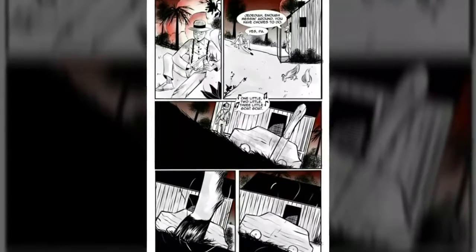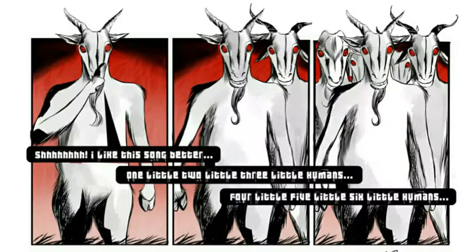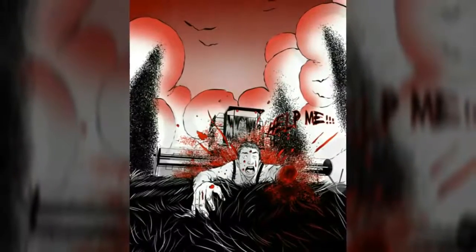What is the Goatpocalypse? Basically, a bunch of goats have turned into satanic killing machines and are on a murder spree across the country. They're killing farmhands, farmwives, and everyone else you can think of that gets in their way.